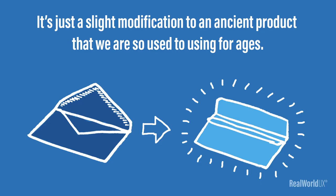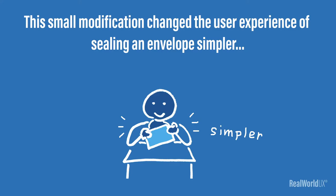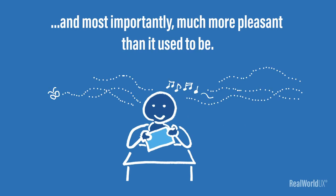Now, this is nothing super advanced technologically. Everything is old school. But I think it's a brilliant idea. It's just a slight modification to an ancient product that we're so used to using for ages, and yet this small modification changed the user experience of sealing an envelope — simpler, and most importantly, much more pleasant than it used to be.